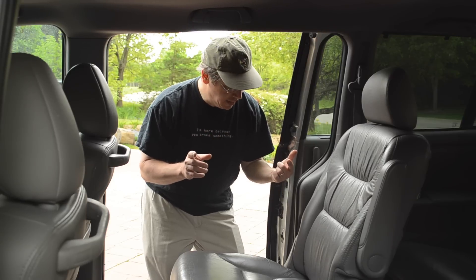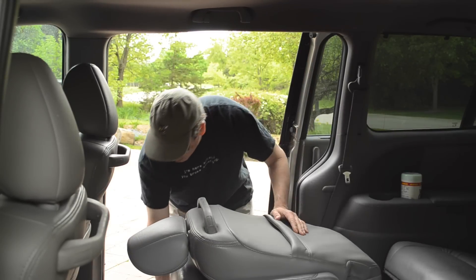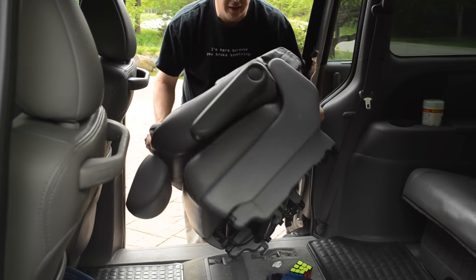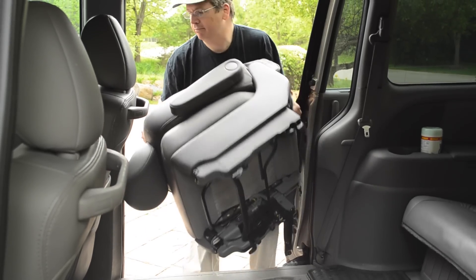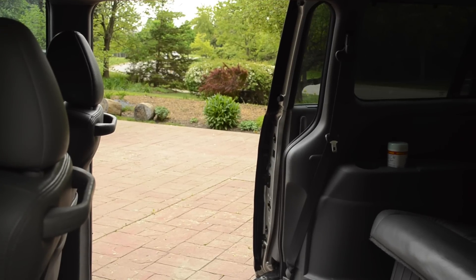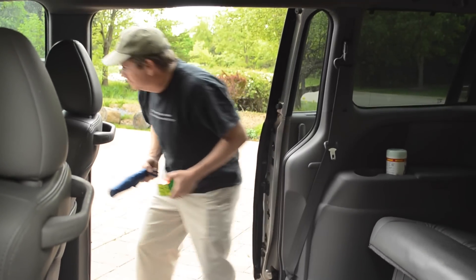Now that I've practiced on the driver's side, I'm going to take out the passenger side seat all in one shot. Hold it forward, go down here and fold the little lever, lift it up, then lift the seat out - remember to lift with your knees, not your back. Turn the seat so it gets out of the door. And look what we found - a new umbrella and a Rubik's Cube!